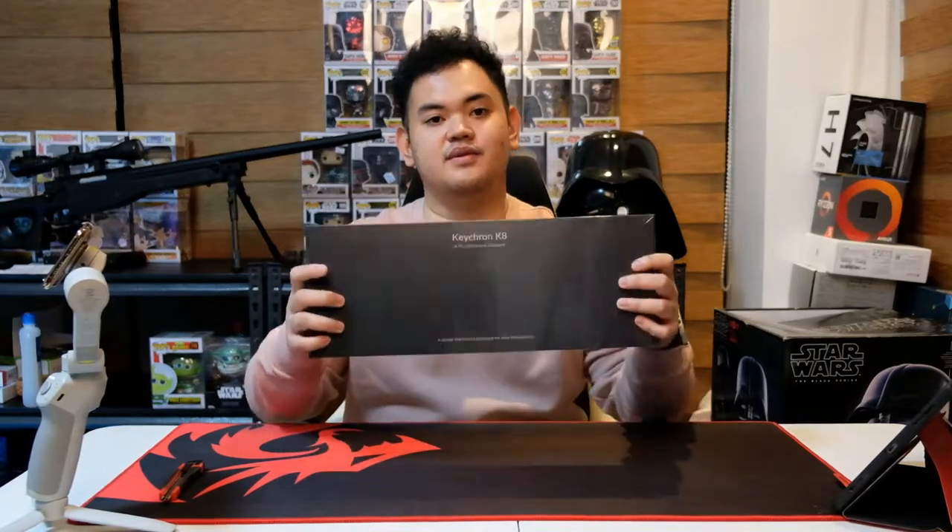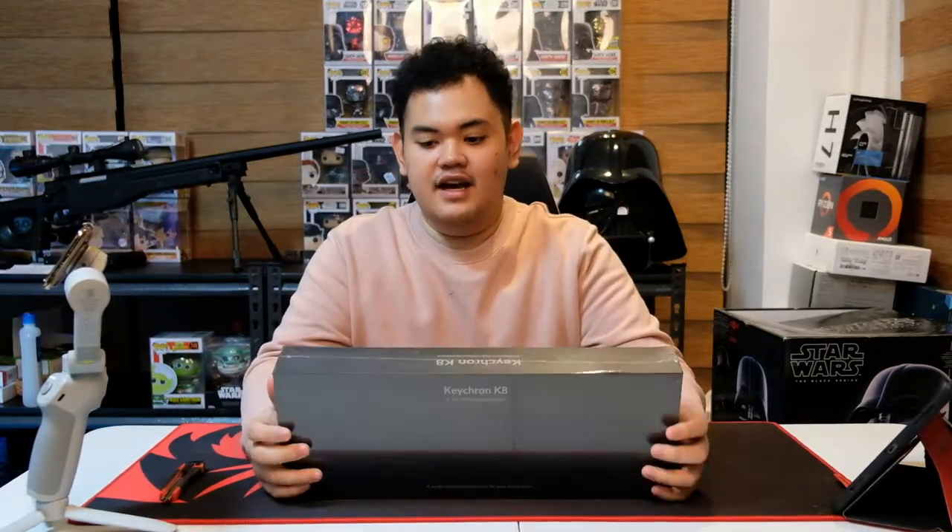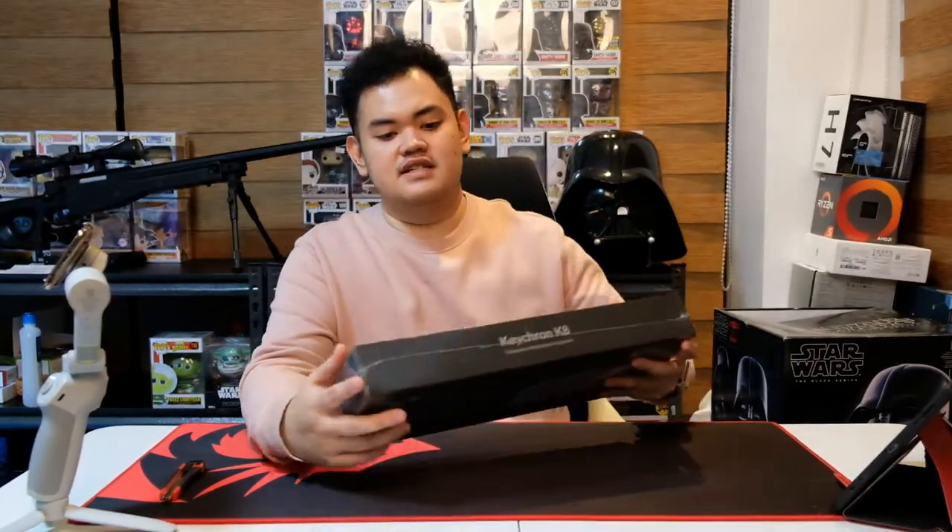For those of you who don't know what a mechanical keyboard is, a mechanical keyboard is basically a keyboard that doesn't use membrane switches — it uses mechanical switches. Now, what are mechanical switches? Mechanical switches sound and feel different depending on the type. Blues are clicky, browns are tactile, reds are linear.